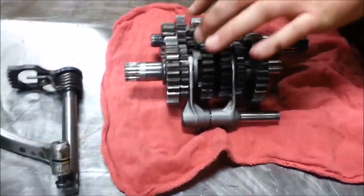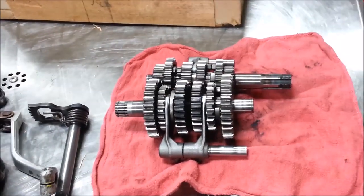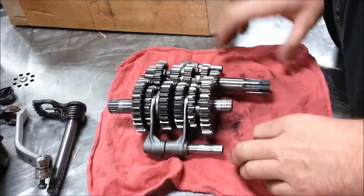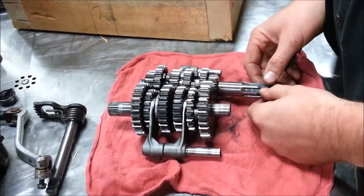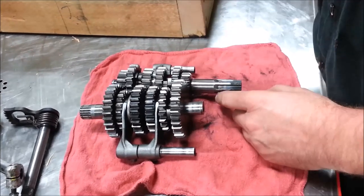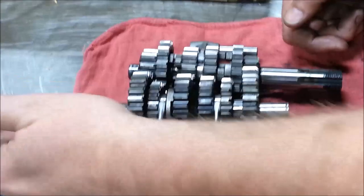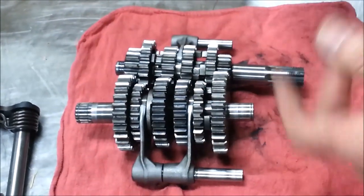Looking at the gear sets here — one, two, three, four, five, six — we have six gear sets, so this is a six-speed transmission. The main shaft always attaches to the clutch basket. You'll also notice it's really clean because it's been encased in oil. The countershaft is dirty and gnarly because it's been outside the engine where mud and stuff collect — that's where the countershaft sprocket attaches.